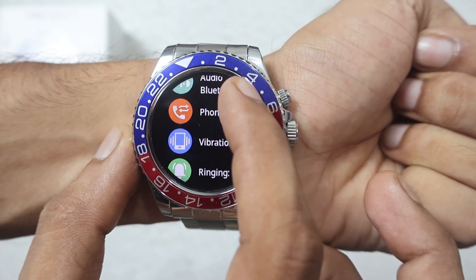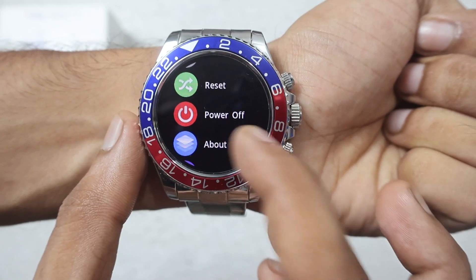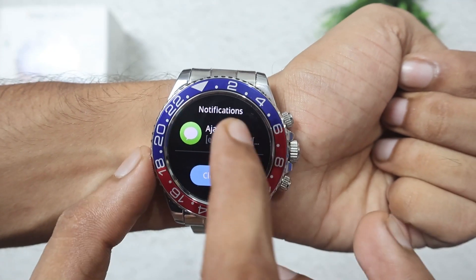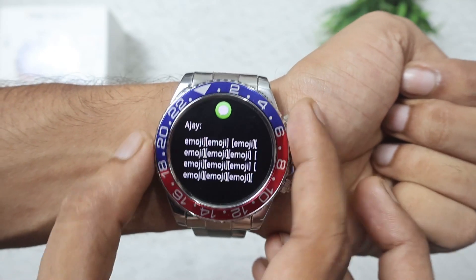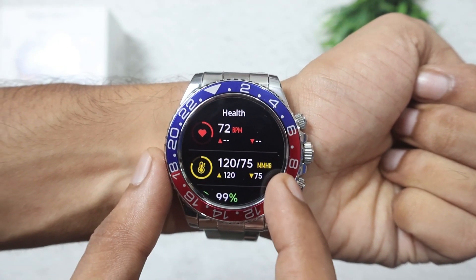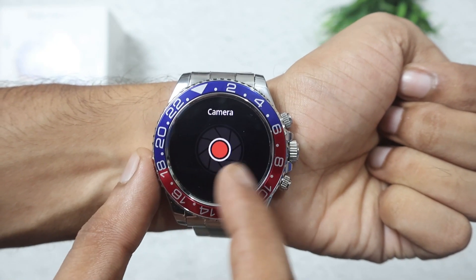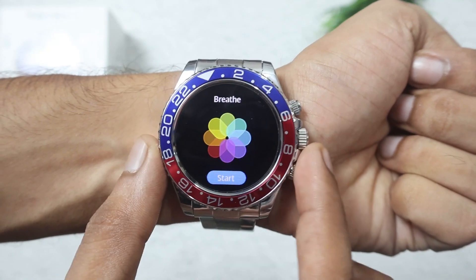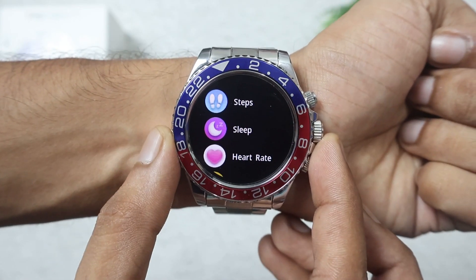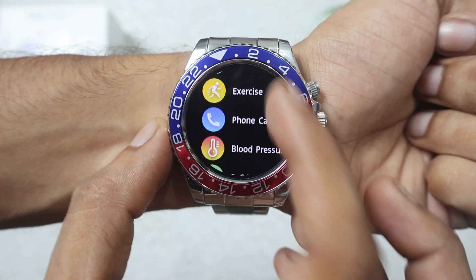Within the control center you also have quick access to: phone connection, audio, Bluetooth, phone reset, vibration, ringing, theater mode, reset, power off, about, and app download options.